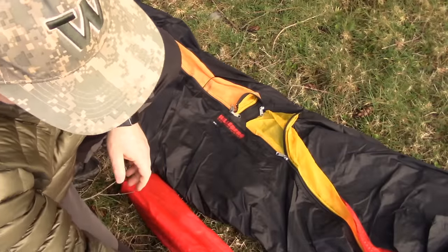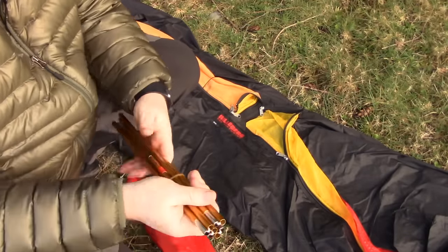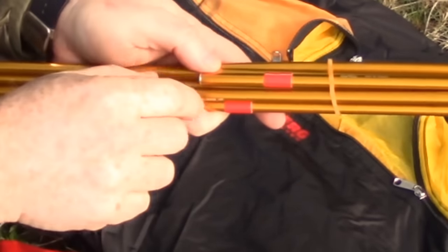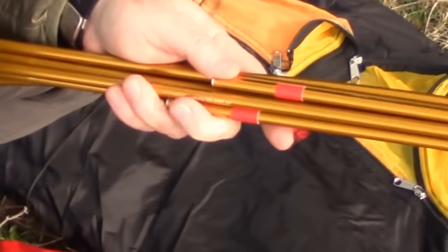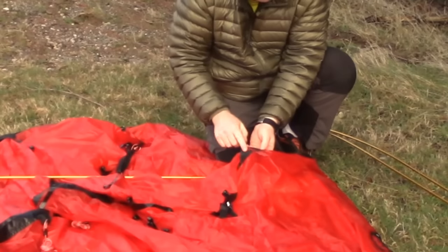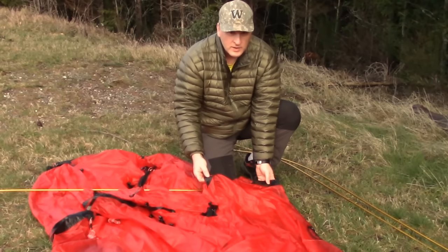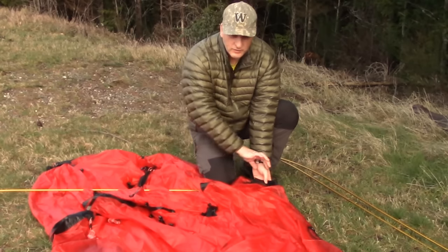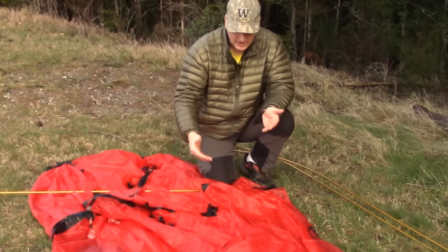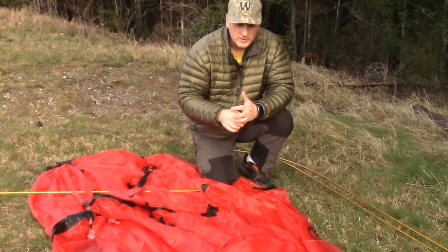We'll get all the poles set. This one has the red label, so I can expect to see a red indicator on the tent itself. The pole indicated with the red tape has a red ribbon on its pole sleeve. On Hilleberg's tunnel tent designs you have a full sleeve that goes over the whole pole, but on the freestanding design they have these sleeves at the bottom.